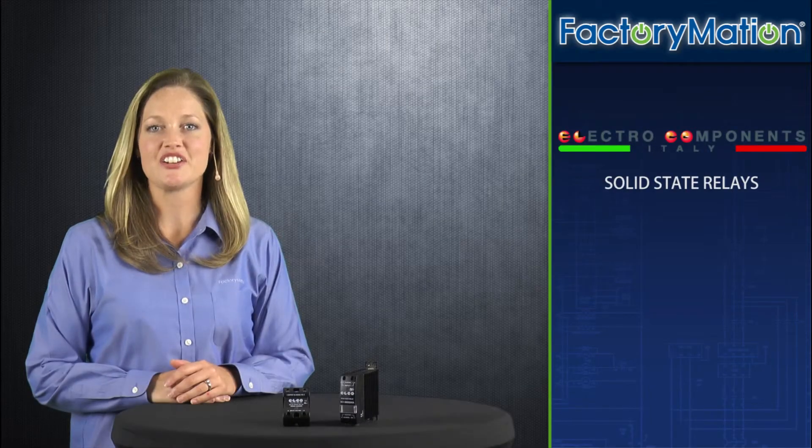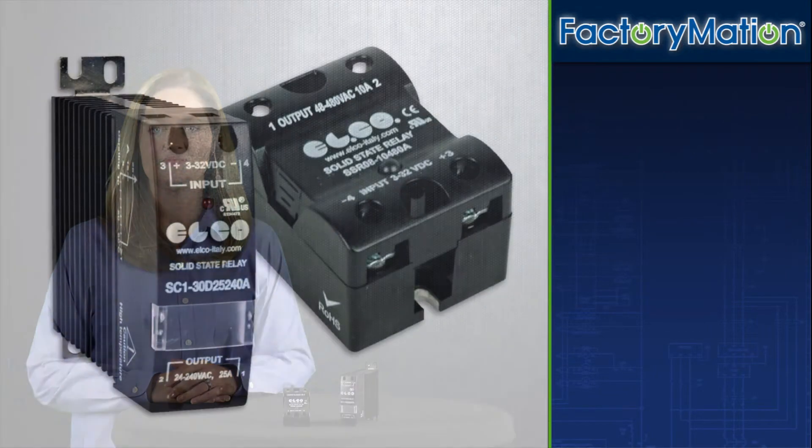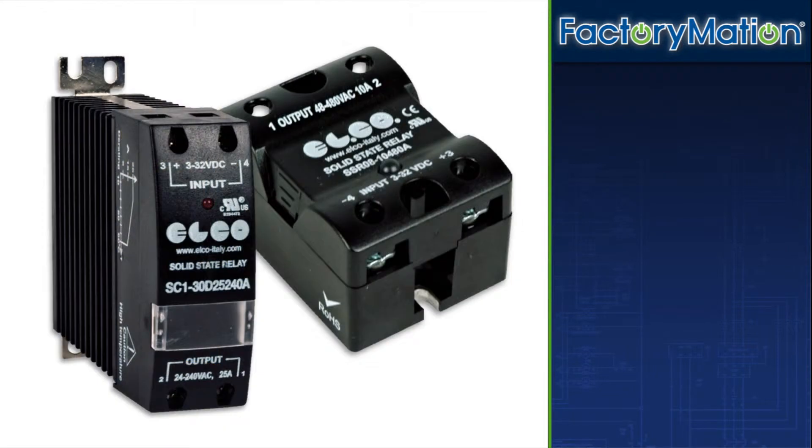Welcome to FactoryMation's introduction of ElectroComponents solid state relays. FactoryMation and ElectroComponents have joined forces to provide two new series of solid state relays.